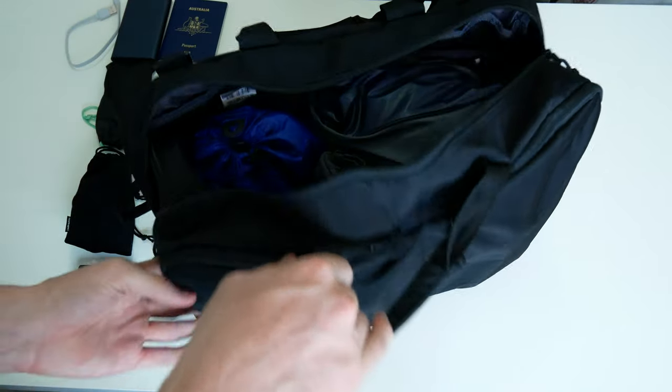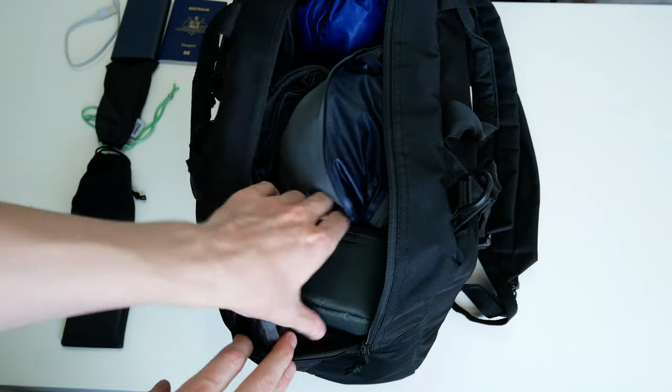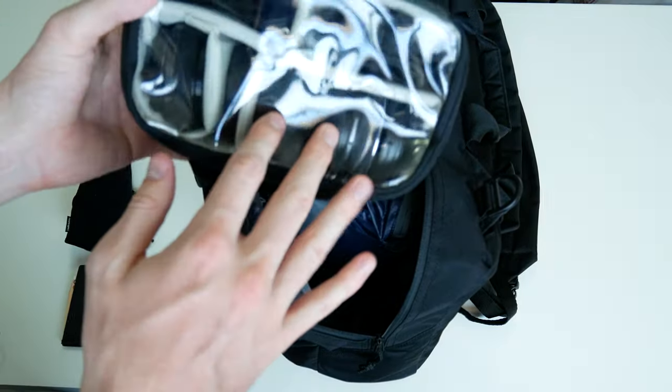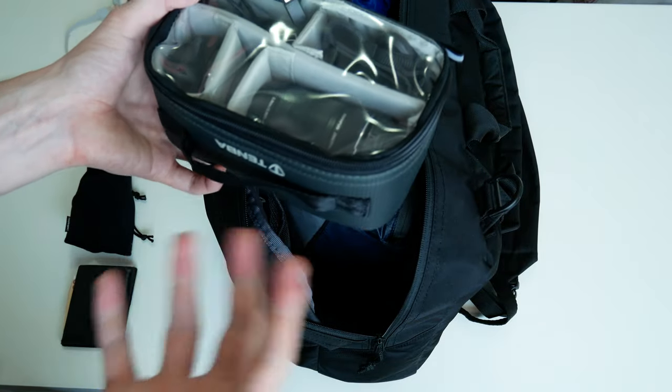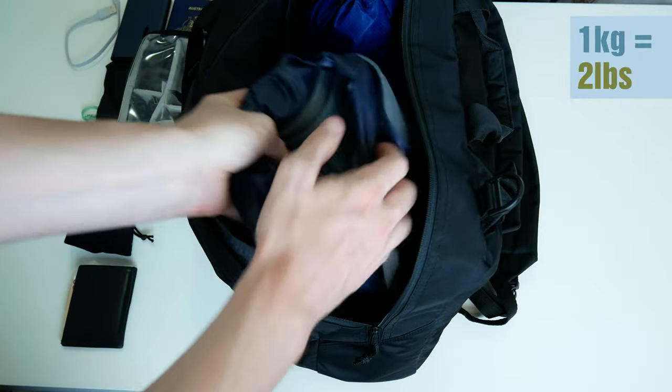One of the other great things about this bag is that it opens vertically. I have here the additional camera pack. In addition to the camera that I'm using here, the lenses and a few extra cables all together weighed about one kilogram of extra weight.